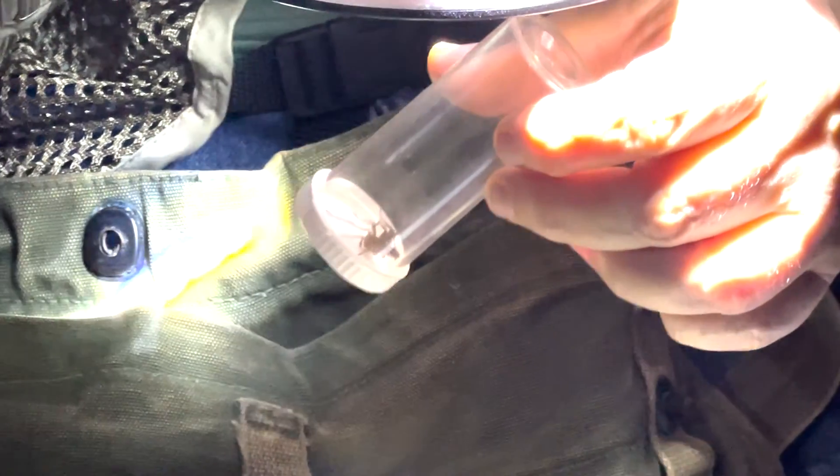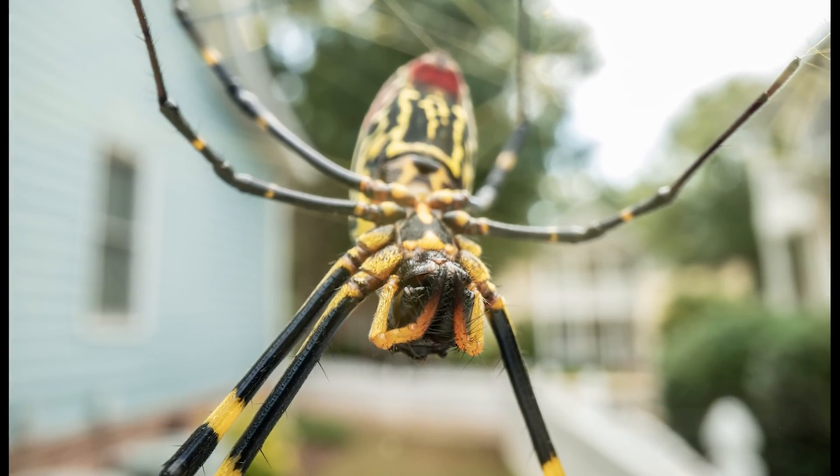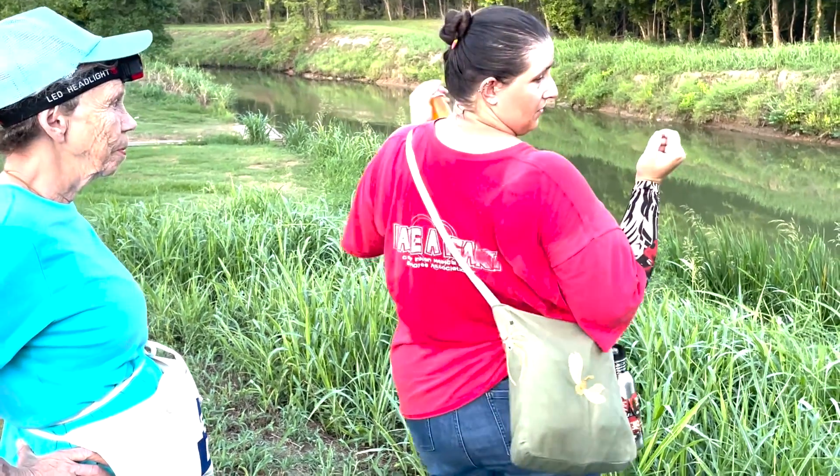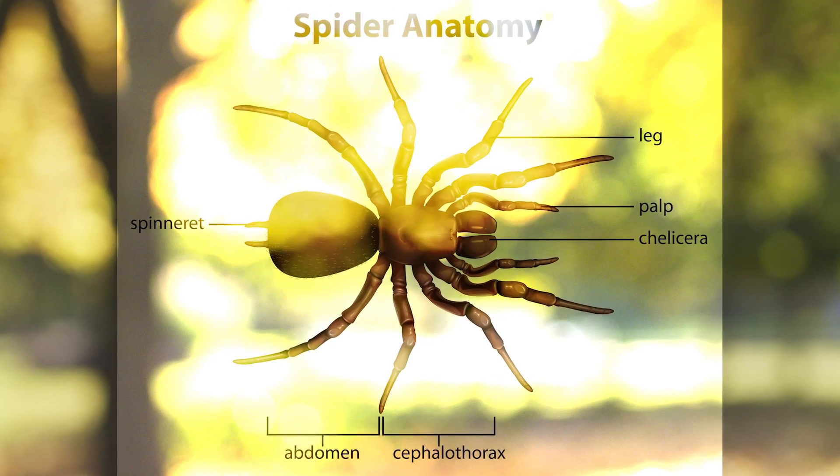We try to get a belly shot because the giveaway is on the bottom of the abdomen — the ventral side. And why not check out the spinneret? They have different numbers of fingers for different kinds of spiders, which I think is fascinating.